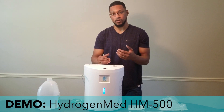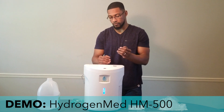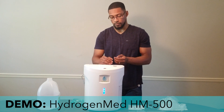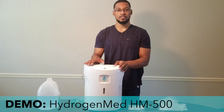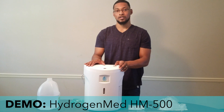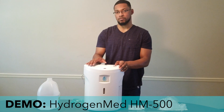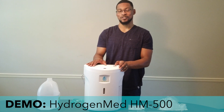That covers the basic functionality of the system — how you turn it on, how you fill up the reservoir, replacing the filter, and the overall operation. The next video we'll do for this system will be a test video where we test the hydrogen gas production in milliliters per minute, and you'll be able to see that it's producing 500 mL per minute. We'll catch you next time at H2 Hub.